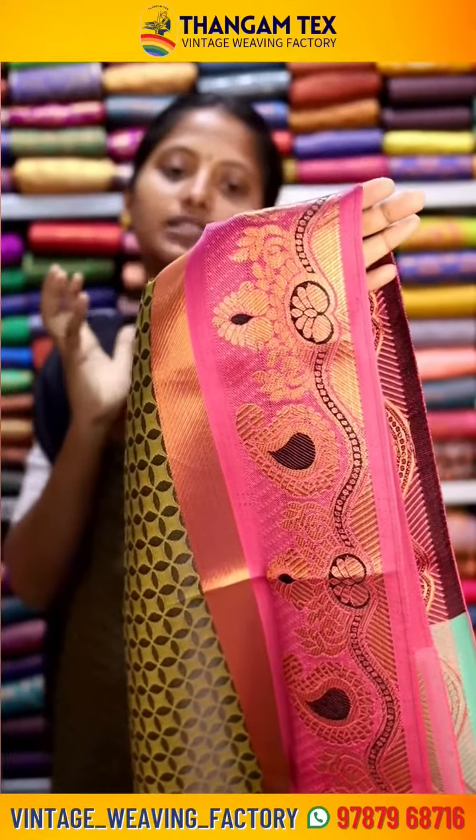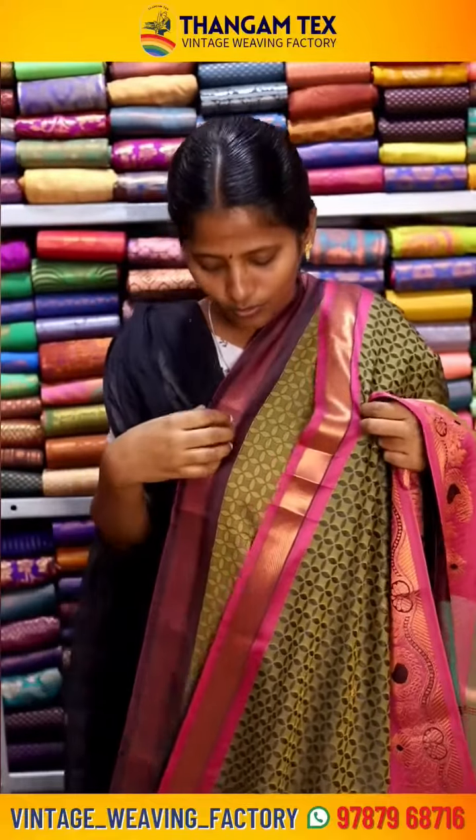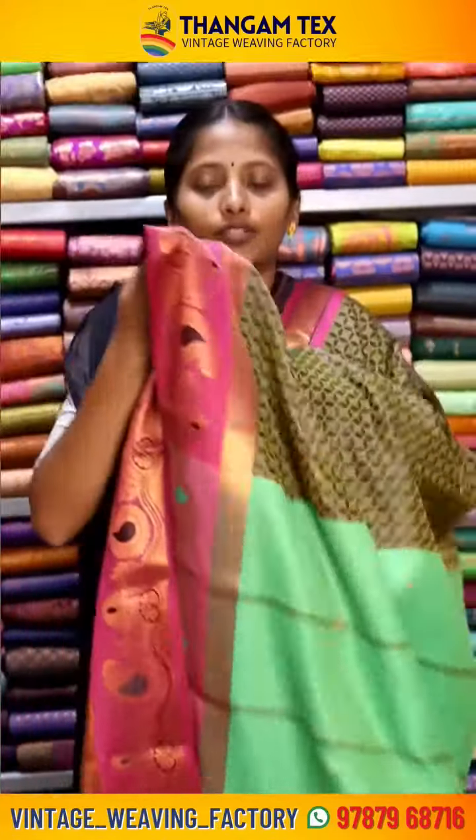The sari has a Paceleaf motif. The opposite side features a super soft border. It also comes with a blouse.